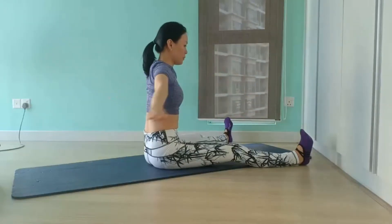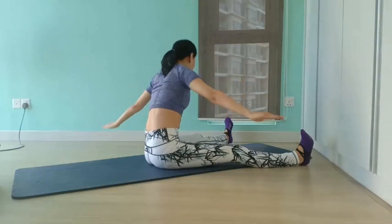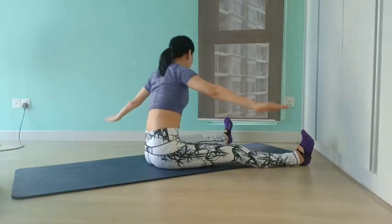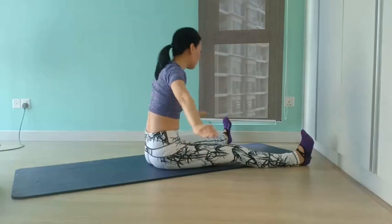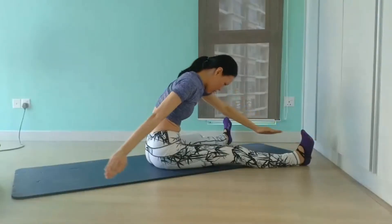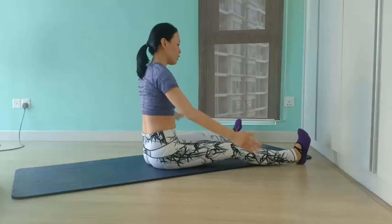As we continue, press your legs long down into the mat for support and stability, and draw your shoulders down and away from your ears. We have another 5 more to go — 4, rolling up through your spine, lengthening through the crown of your head, 3, 2, and 1, last one. And we come up, sitting up tall and close your legs.